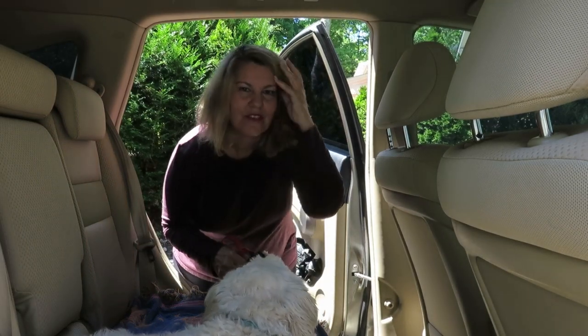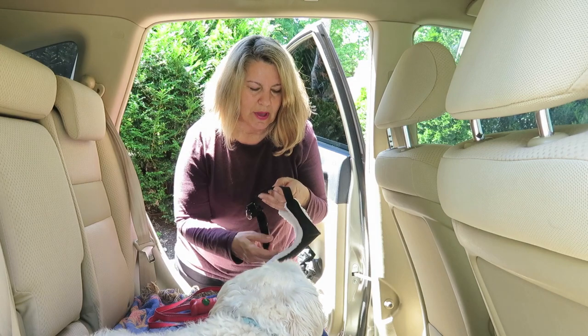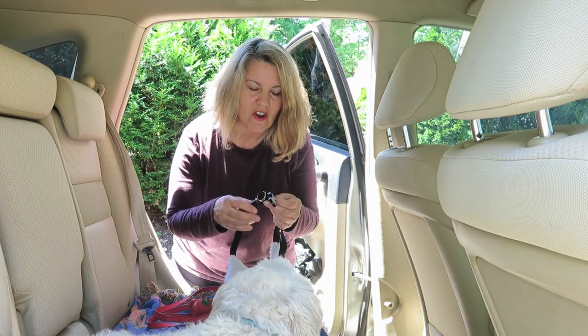Hey everyone, this is Kathy and Phoebe from Dogs Love Us and we love them. Today we're going to talk about how to use a travel safety harness for dogs in the car.